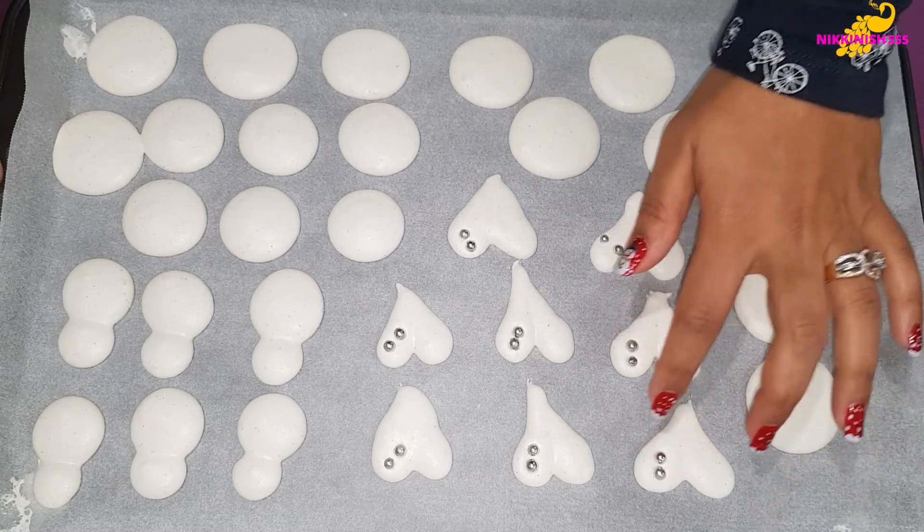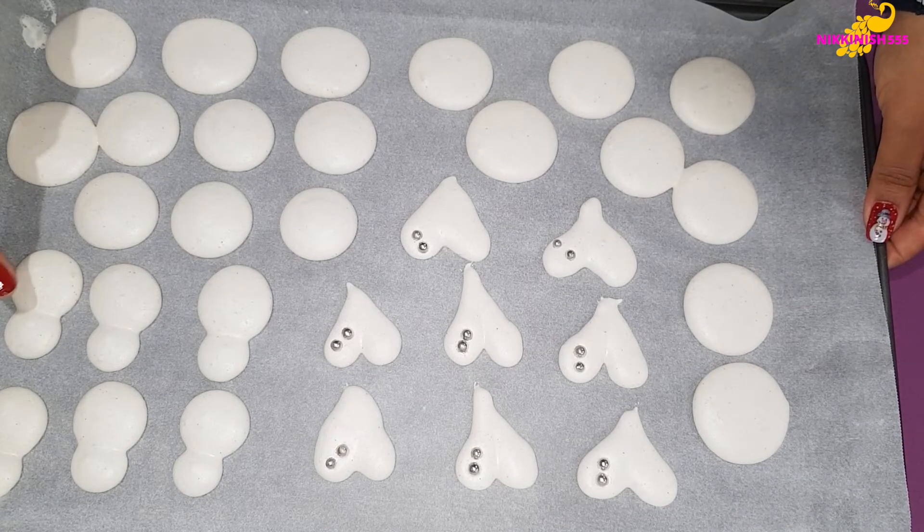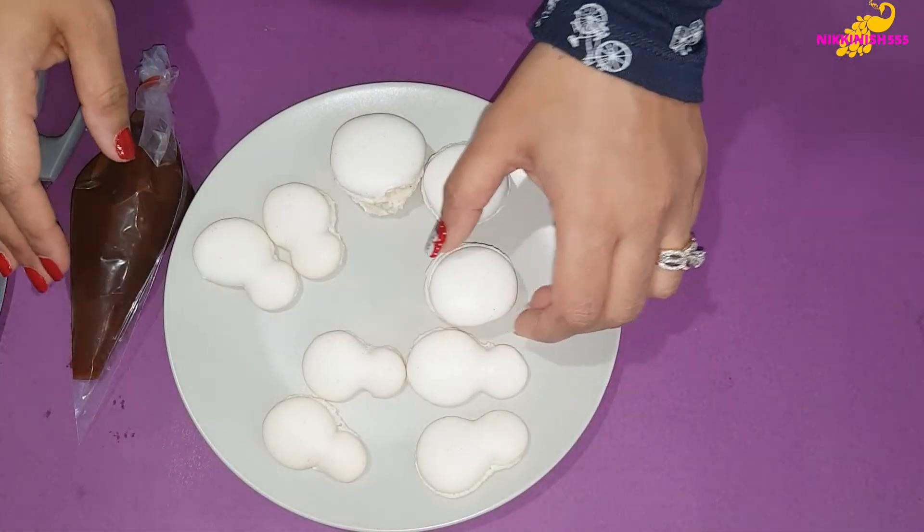We have added some silver balls to our heart shaped macarons. Now we are going to bake them and then we are going to show you how to fill them. Our macarons are now cooled down and ready to be filled.